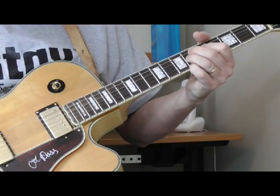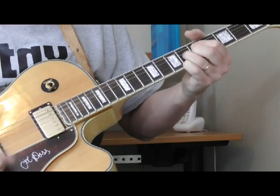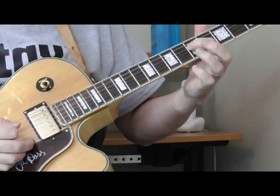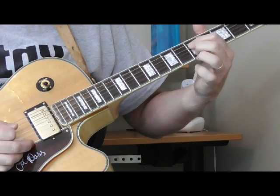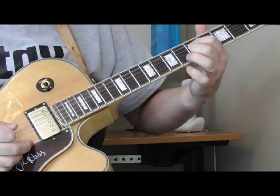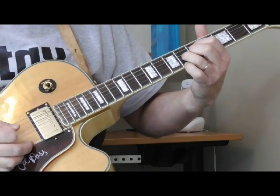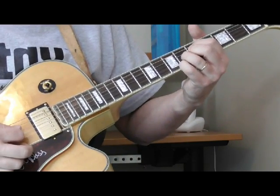And so that chord — I've got my first finger on the G, which is the fifth fret of the fourth string. Then I've got my second finger on the fifth fret of the second string. My ring finger is on the sixth fret of the third string, and my pinky is on the sixth fret of the first string.